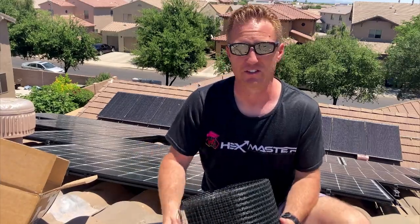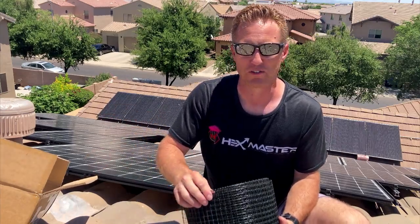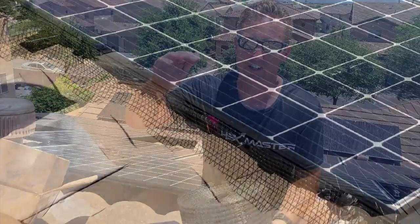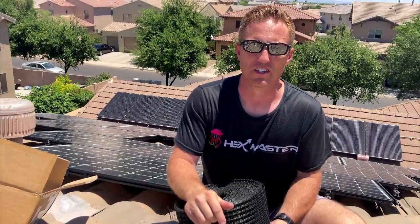We want to prevent it because it's making a mess. There's tons of poop underneath the solar panels and all over our roof, so we just want to discourage them from coming back. We're going to install this wire mesh in the space between the solar panels and our roof to prevent them from getting under and making their homes there.